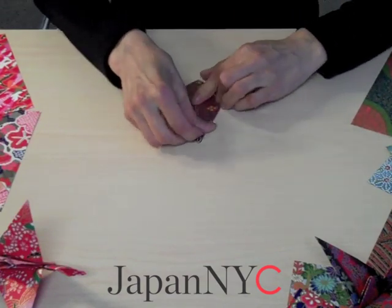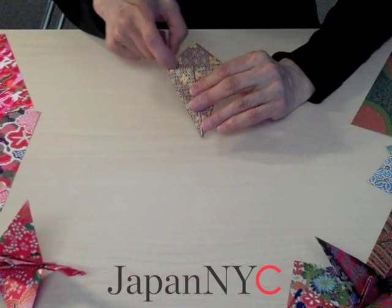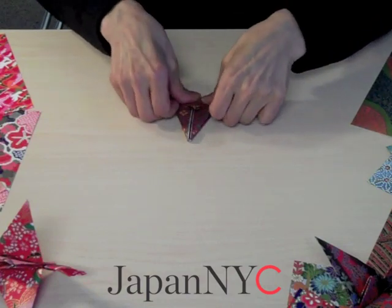Each time you make a nice crease. So you have a shape like this. The next step is to make a crease here on this side and then to the other side.